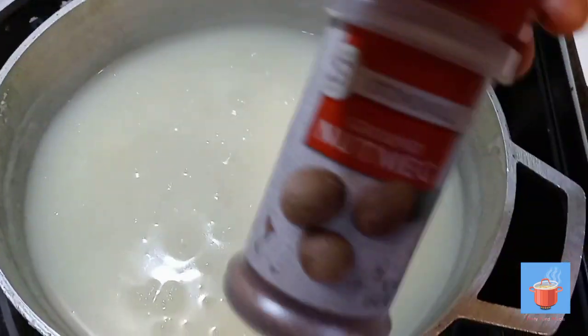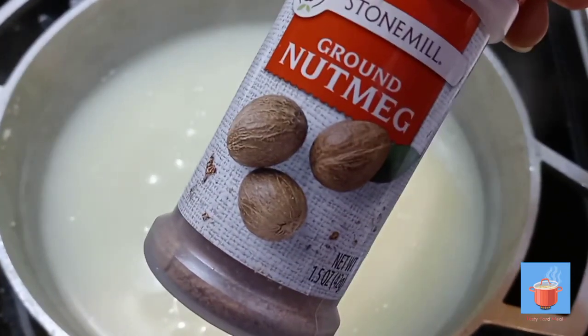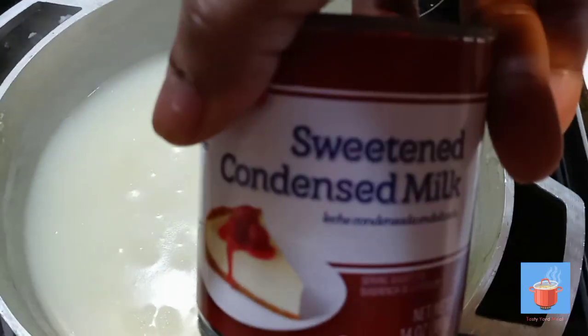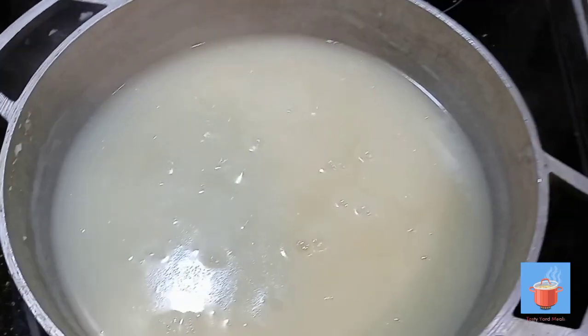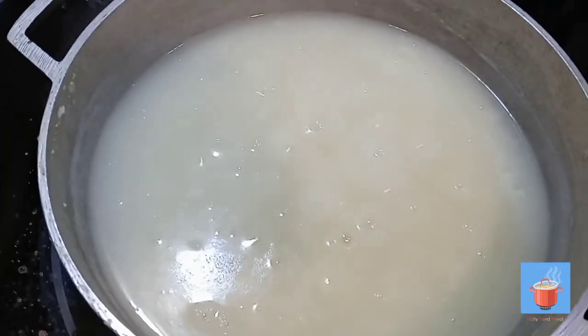You can grate the nutmeg or use pre-ground — we have both, but since this is already grated, why not use it. And the milk — you can do it however you want, but that's what the ingredients are, along with some sugar if needed.